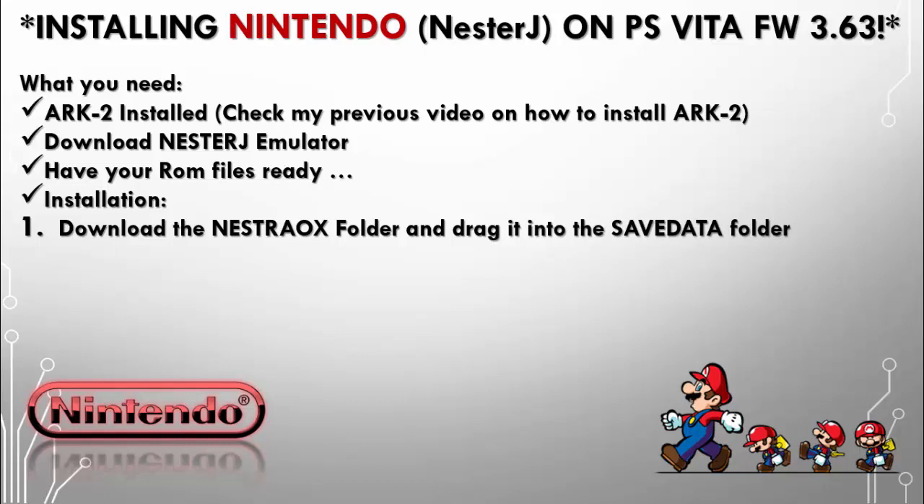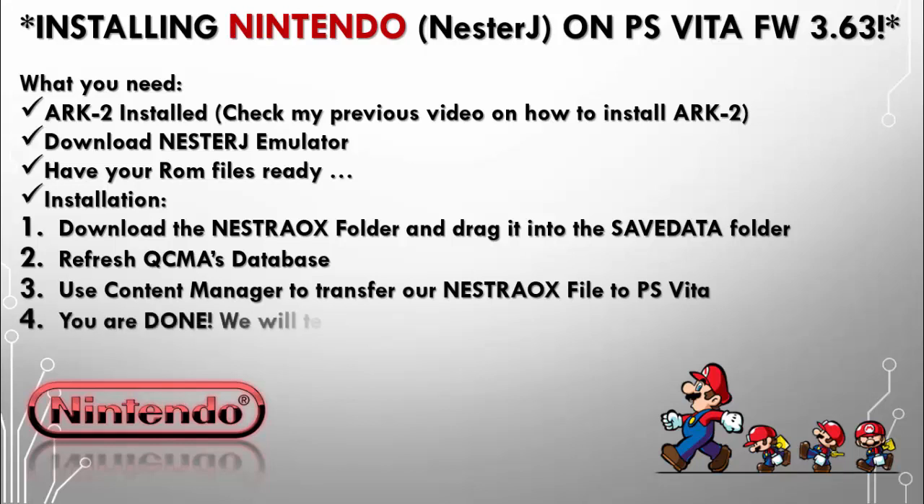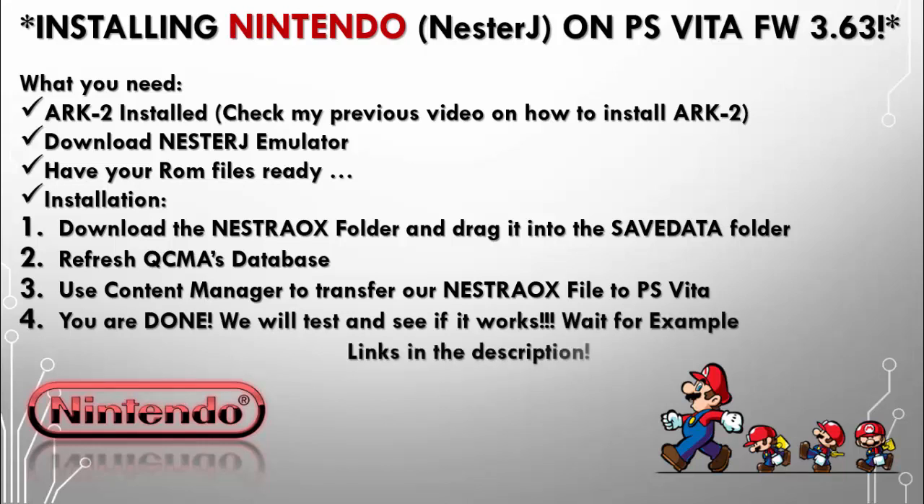For the installation, we're going to download the NesterAOX folder and then drag it into the save data folder. We're going to refresh the QCMA database so that we can capture all the new information, and then we're going to use Content Manager to transfer our save data file to the PlayStation Vita, and then we're all done — we will test and see if it works.